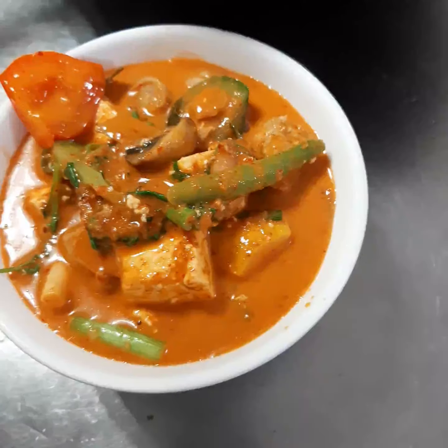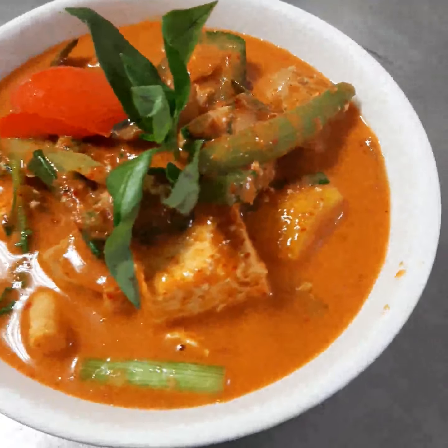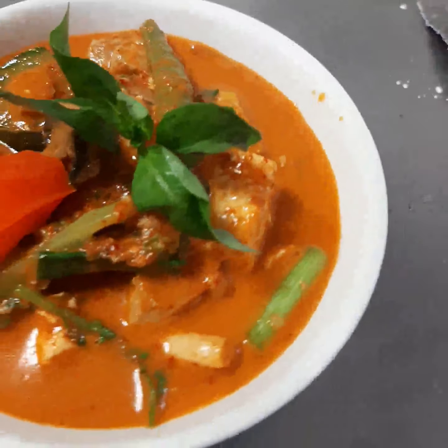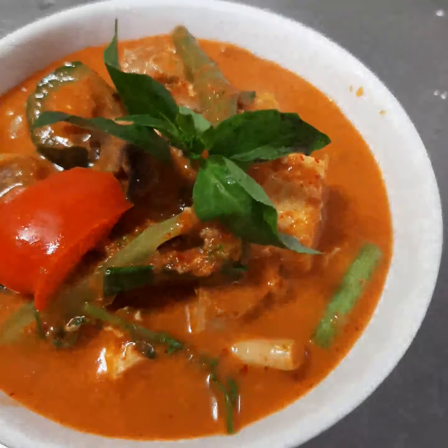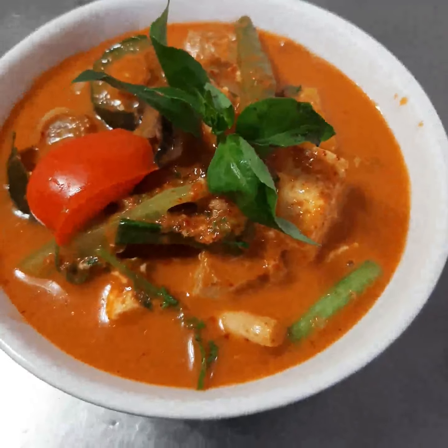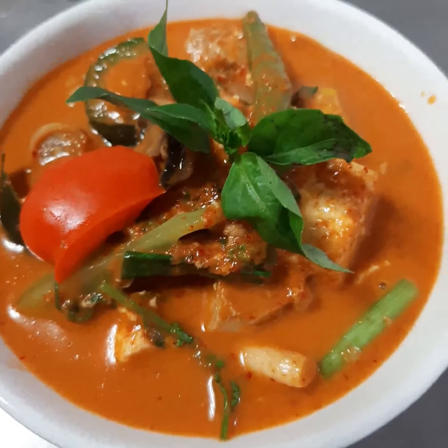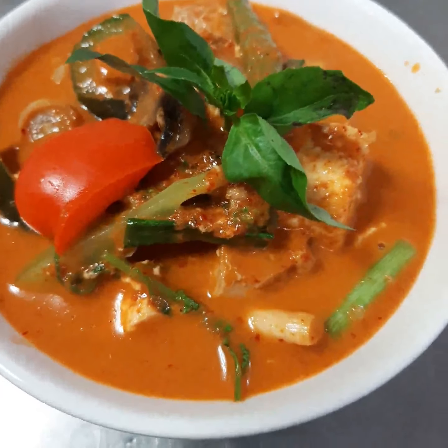Good, good — basil leaf on top. You can see the perfect red curry is done, so nice. Guys, please keep watching, I hope you like this and wait for the next video. Thank you so much!